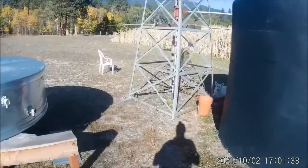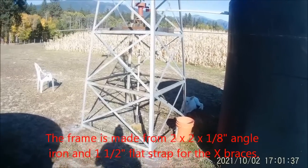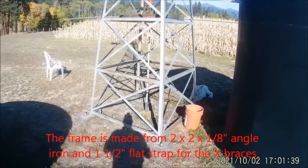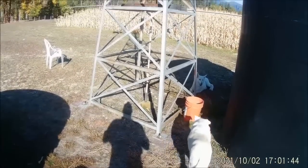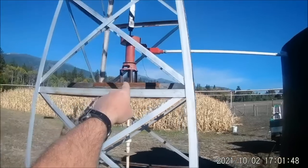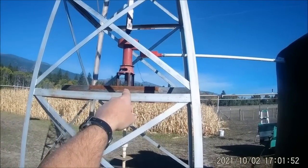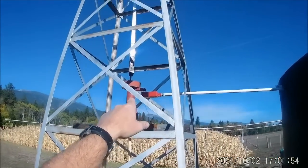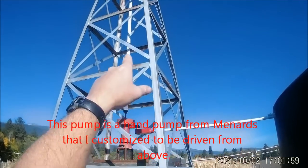I dug the well casing and everything myself. It's actually got a piece of 3/4 inch PVC that goes down in the ground 20 feet and then it goes up into this red well and the pump itself.